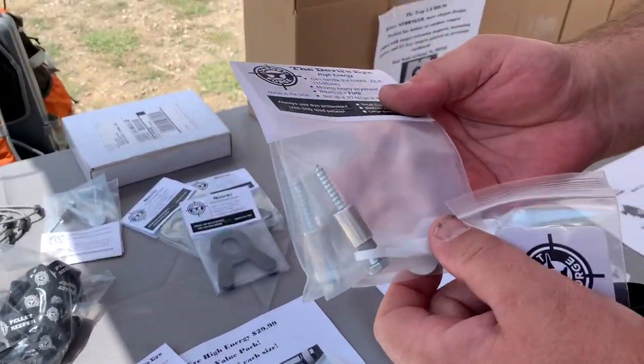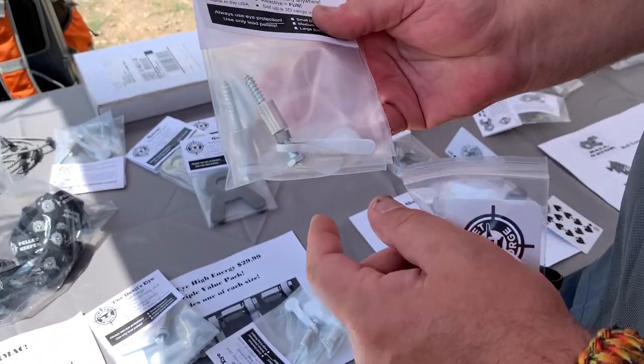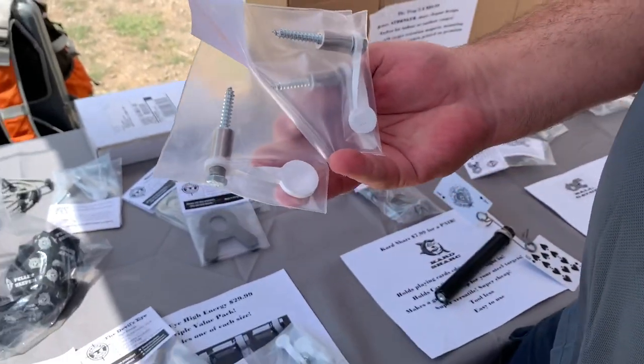This is the Devil's Eye High Energy. This version can handle up to 150 foot-pounds of energy — AR-500 paddles, nice big heavy lag bolt. Once you tighten this down it's not going anywhere. You can bring the thunder to it.